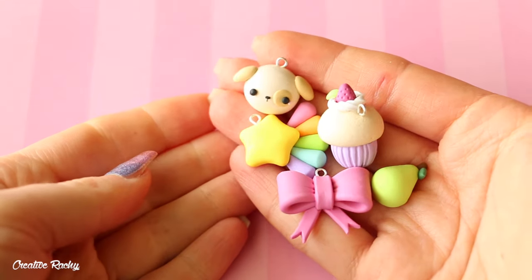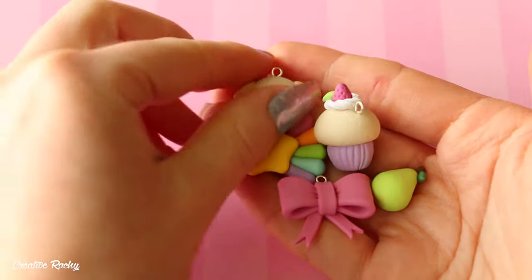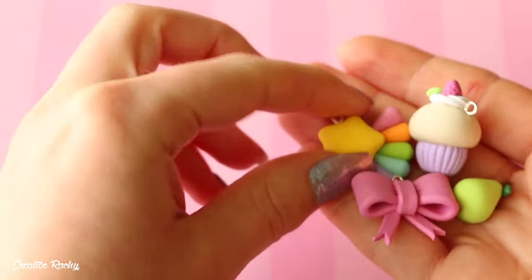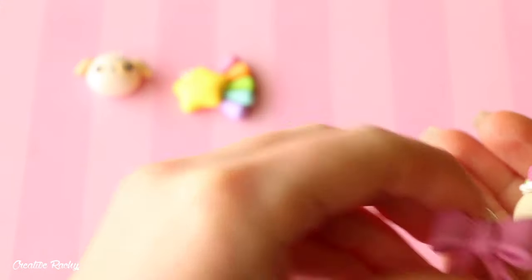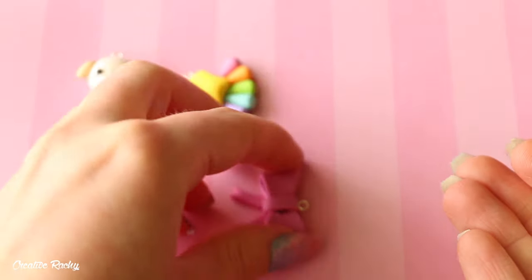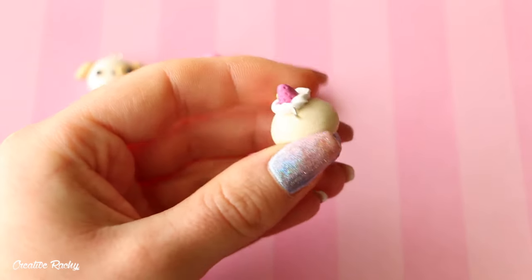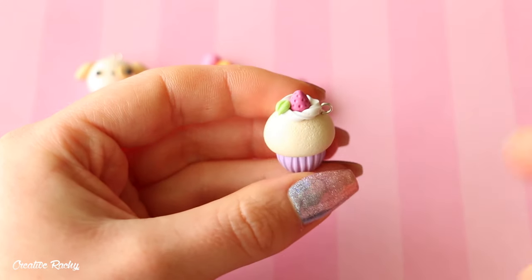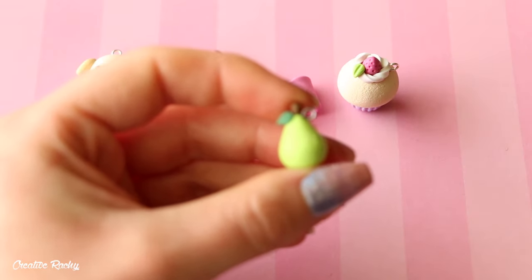I then have some basic charms which I made for a polymer clay beginners video. Starting off, we have a dog, then there is a rainbow shooting star, a pink bow, a cupcake which does look a little bit more pale compared to my regular cupcakes — I didn't shade the actual cake part because I was trying to keep it as simple as possible — and then we also have a pear charm.